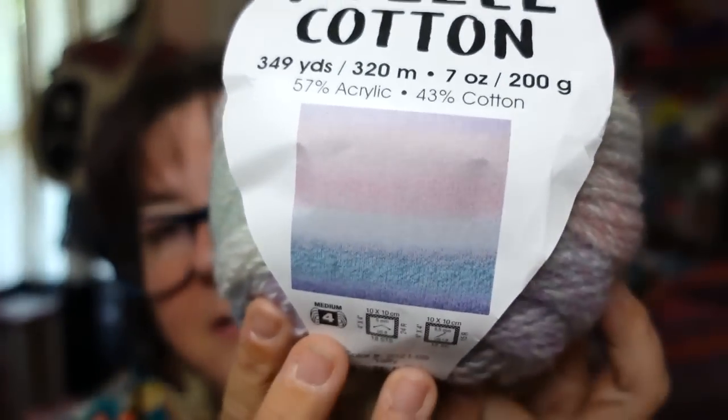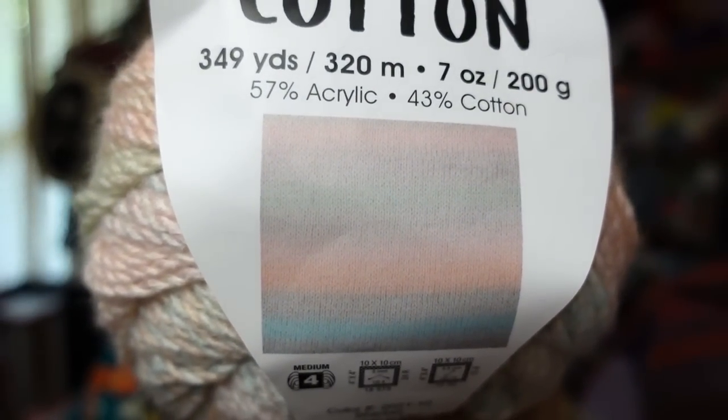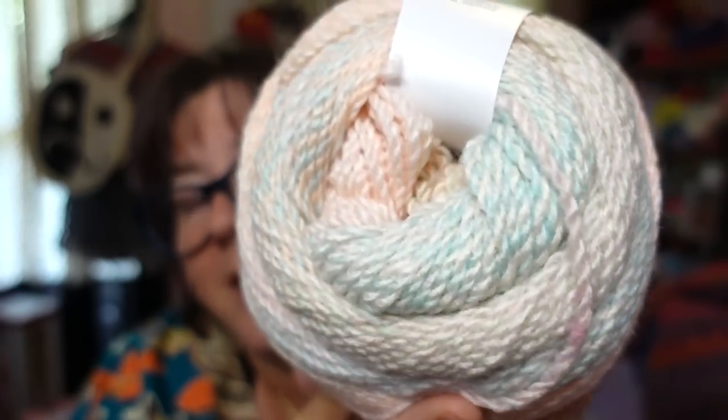The cotton would make it a little more breathable, but the acrylic will still make it warm. On the label this colorway looks like a really pastel purple into pinks, two different shades of pinks, then white, then blue, then purple. This color is Taffy — very muted, beautiful pastels. And then this is Sherbet, which has peaches and blues with a little bit of green. They feel very similar — I can't tell the difference between the two, so I'm not sure what difference the cotton actually makes.